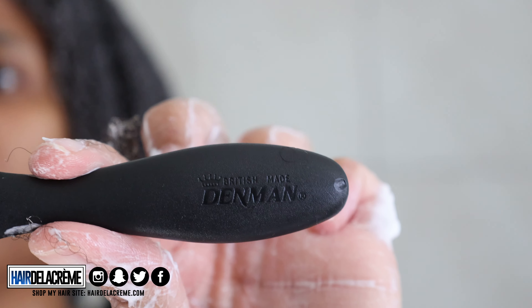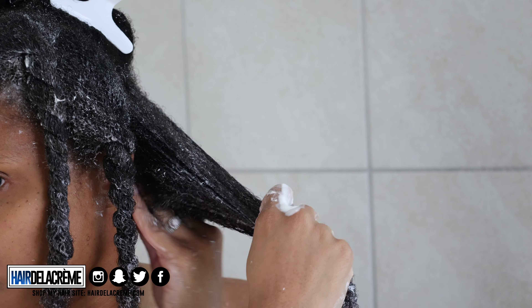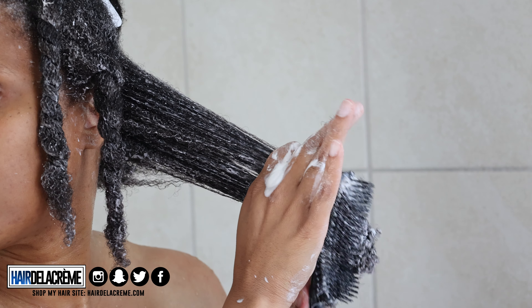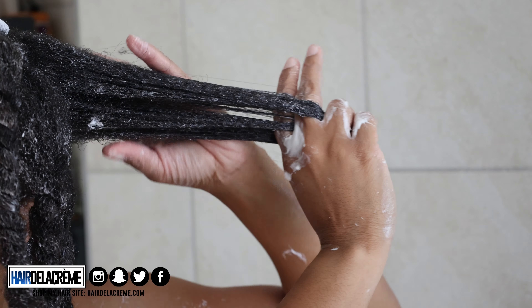I'm going to add my Denman brush to my routine to detangle and get that conditioner saturated into the sections of my hair. I wasn't too happy about the conditioner, to be honest. I thought it was going to give me that slip feel, but it really didn't. I'd give it a seven out of ten for my first impressions. It didn't really define my hair like the shampoo did. But my hair still felt okay with it, and it did detangle very well, especially with the Denman brush.